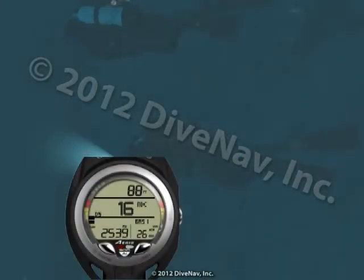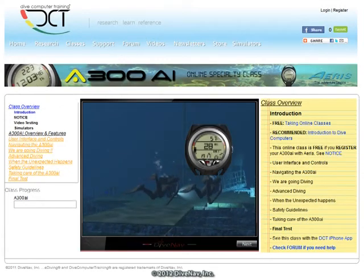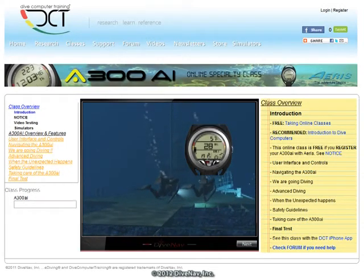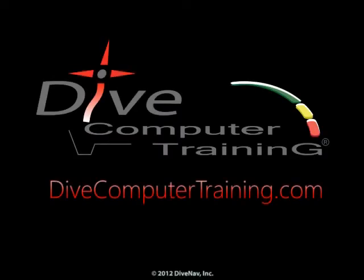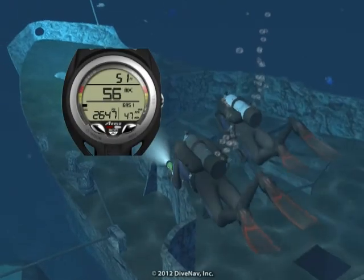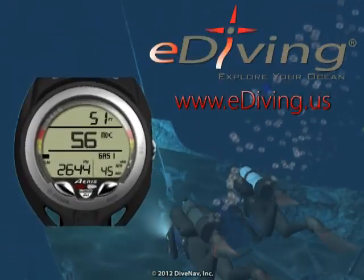In this video, we took you for a dive using the ARIS A300 AI dive computer. To learn more about the A300 AI, take the A300 AI online specialty class at divecomputertraining.com. To practice with the A300 AI, use the e-diving scuba diving simulator.